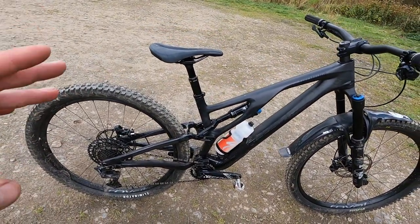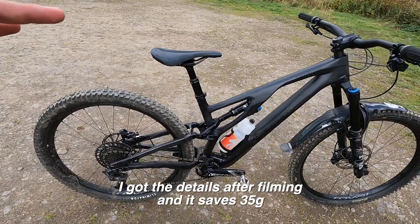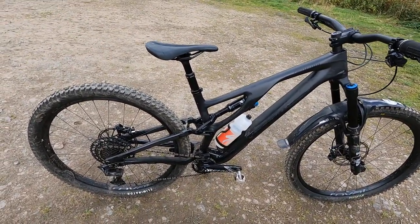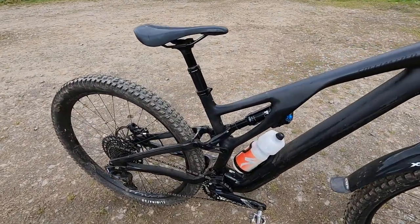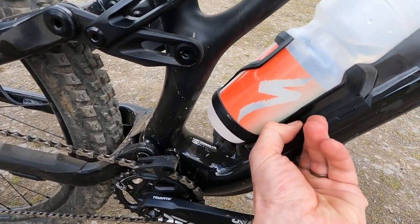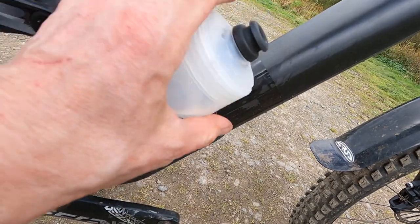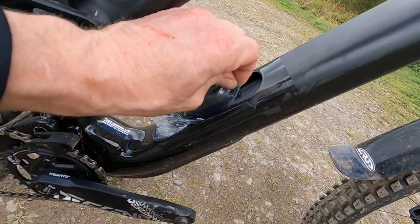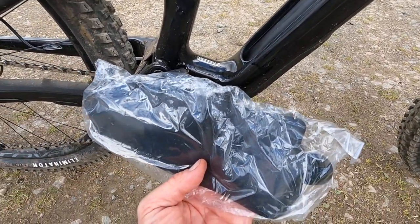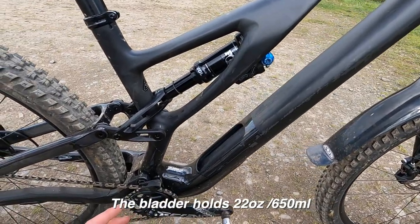On the S-Works that frame weighs in at 2,750g — a complete hardware weight including seat collar, shock, axles, and all of that. A carbon linkage, while it looks fancy, isn't going to save a huge amount of weight, so with this Expert — or even the Comp — you're getting a really high quality frameset for a significantly cheaper price. Also this year it's got a bottle cage standard, and then the SWAT compartment — pop that open — you can see you can get all your tool stuff in there, and this year there's actually space for a drinking bladder as well as tools and a pump. There's 15% more capacity this year, so it's a proper amount of storage in the belly of this bike.